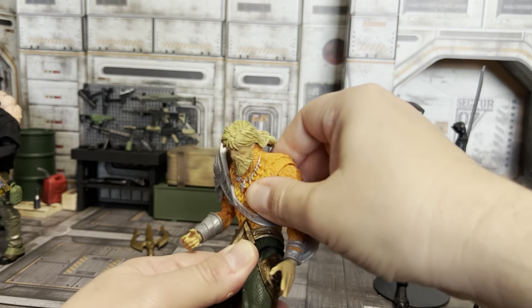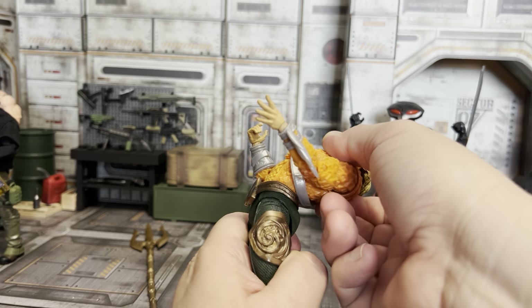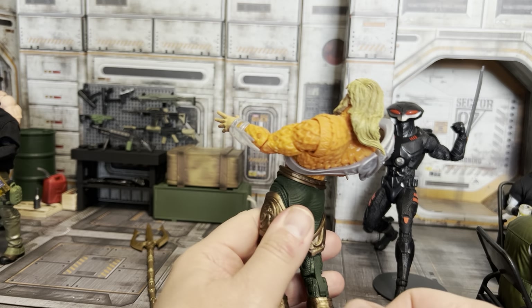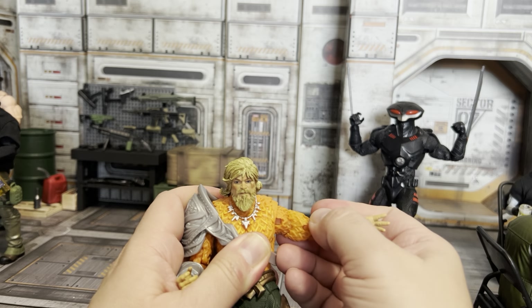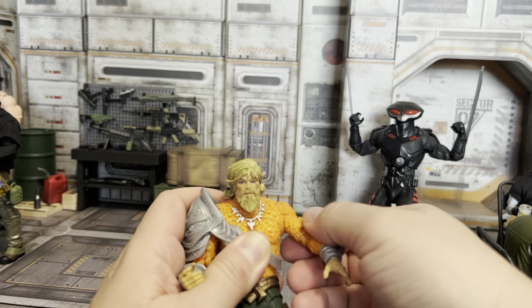He's got mid-torso articulation and some articulation at the waist as well. He can bend forward — there's some ab crunch there — and he's got a lot of ab crunch to the back, so you can really go backwards. You also get your regular semi-butterfly joint up at the arm.